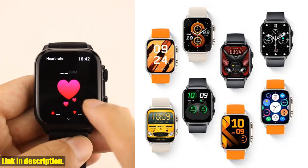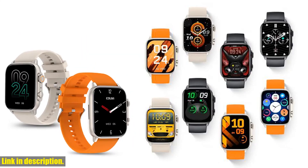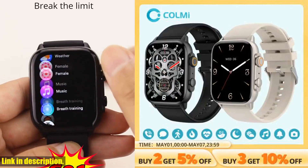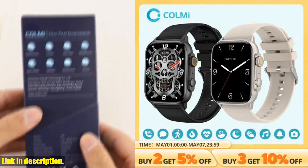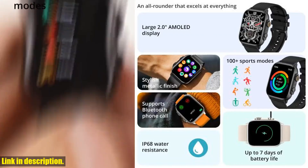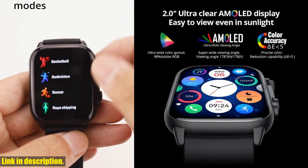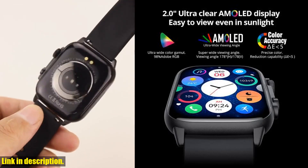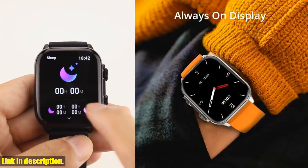With up to 7 days of battery life on a single charge, the Colme C81 ensures that you'll never be caught off-guard. Stay connected, track your fitness, and enjoy your favorite features without the hassle of constant recharging. Elevate your style, fitness, and daily life with the Colme C81.